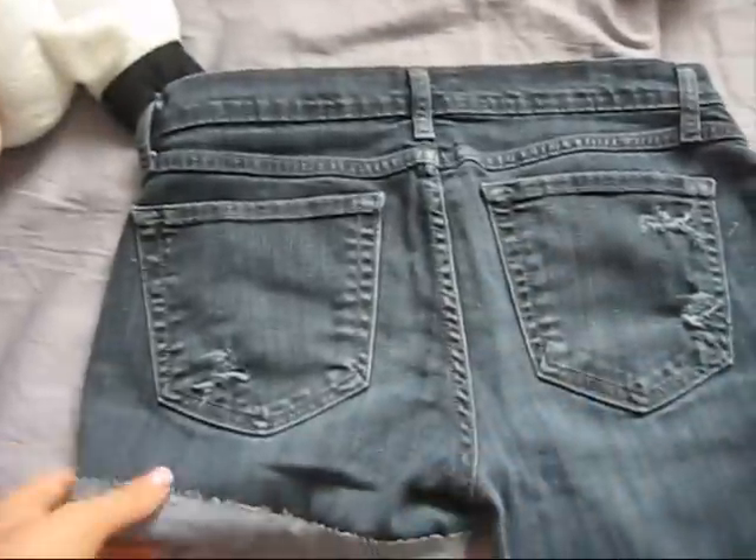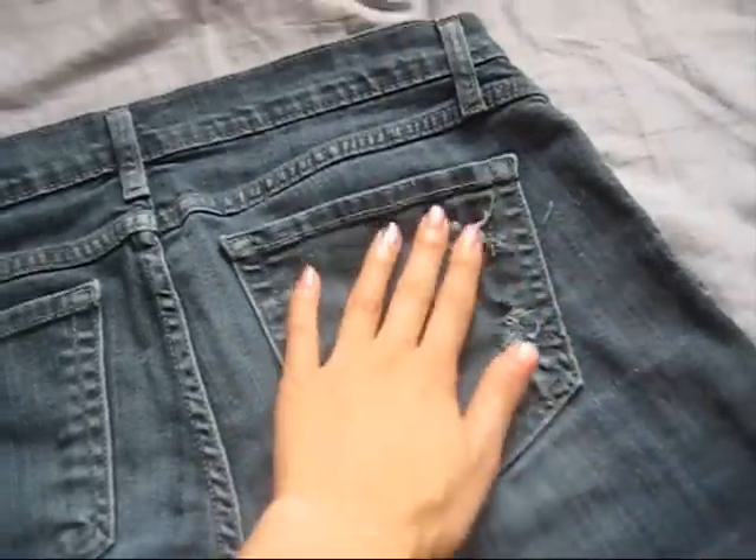These are actually low-rise skinny jeans, not high-waisted baggy pants, so I hope they still look good. I got a little bit of distressing here. I'm going to go attempt to bleach them now, so let's hope so.